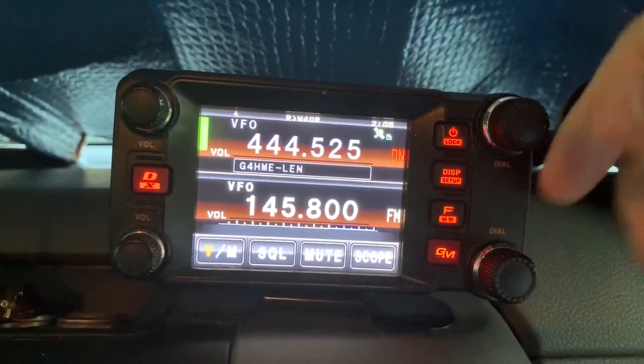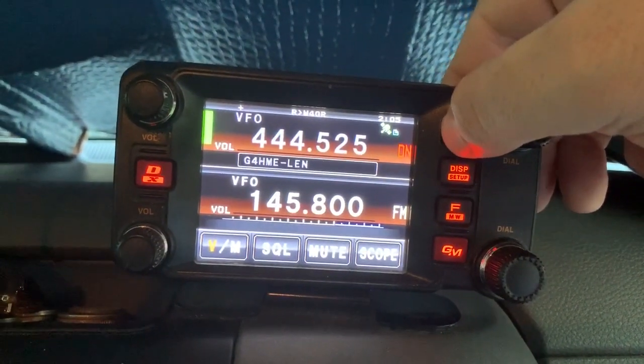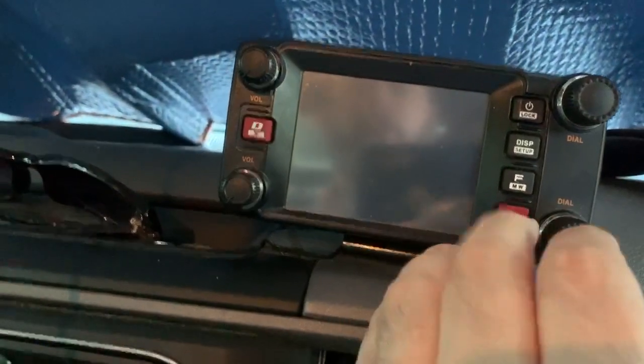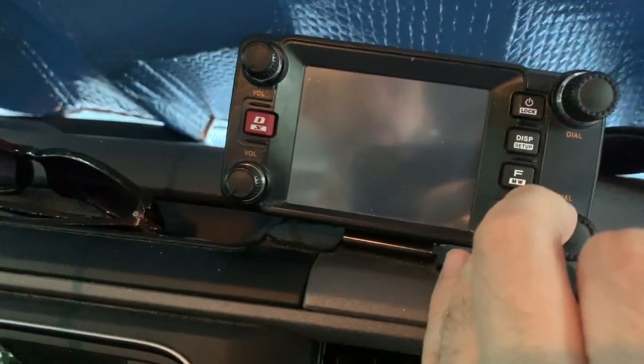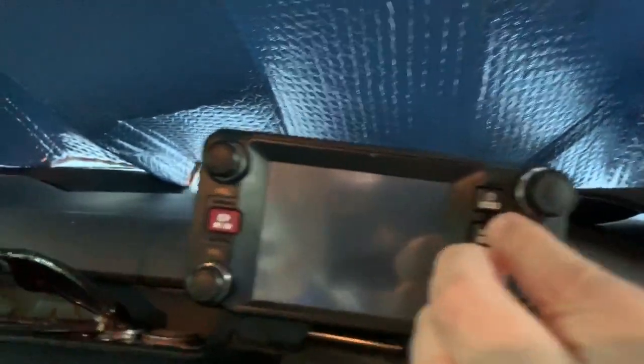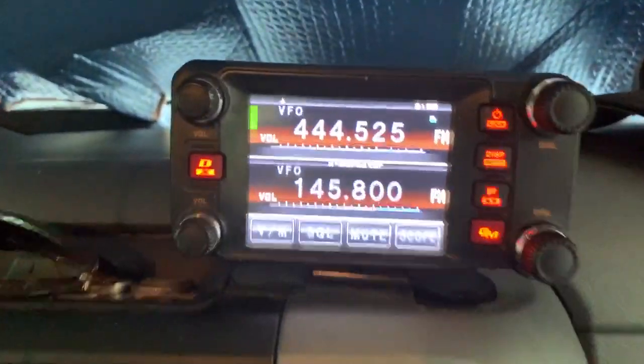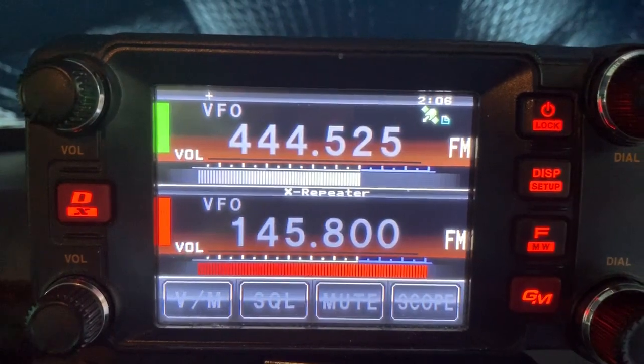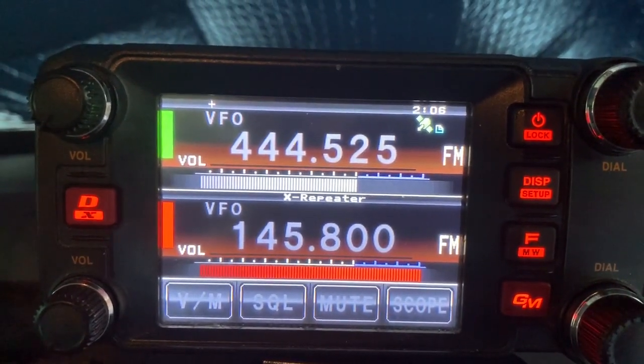So I'm going to shut down the radio, and then I'm going to hold down these three buttons here and press the power button. And as you can see, in the center of the screen is X-repeater.